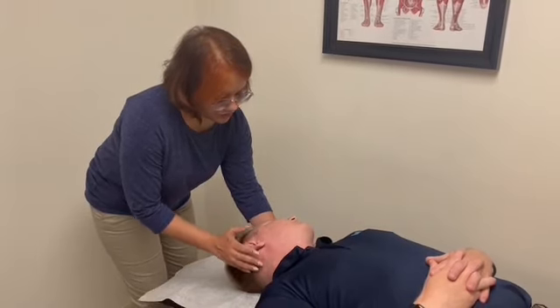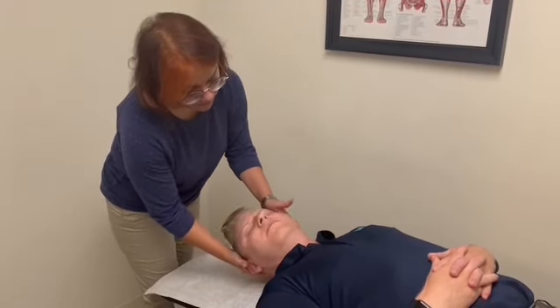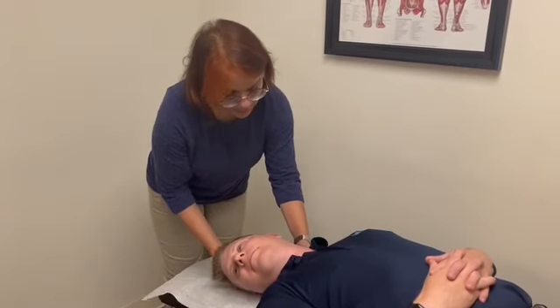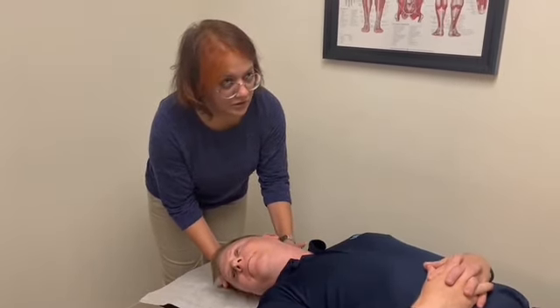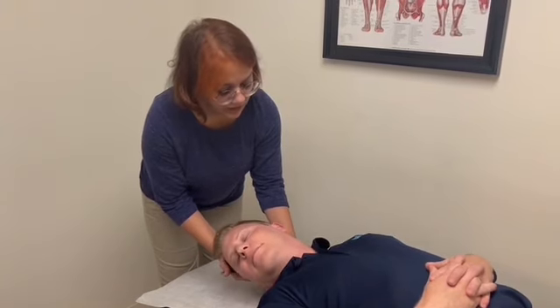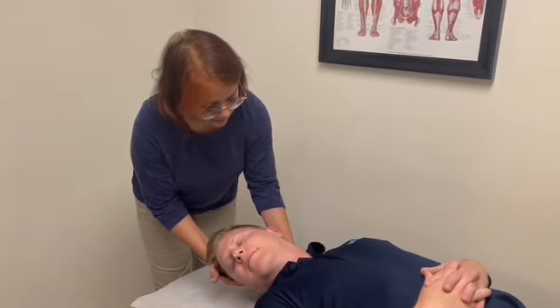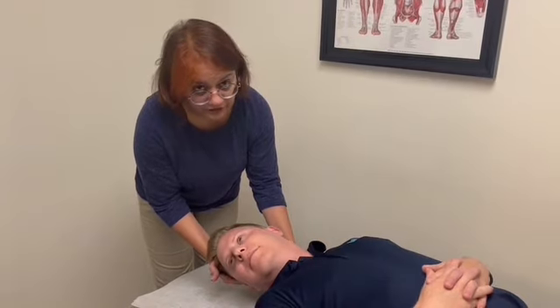How do you feel? It's okay? Good. Touch your head. And again, we hold there for 30 seconds.